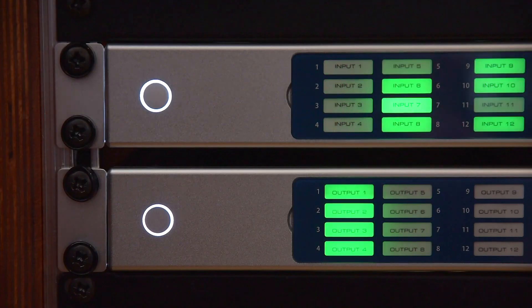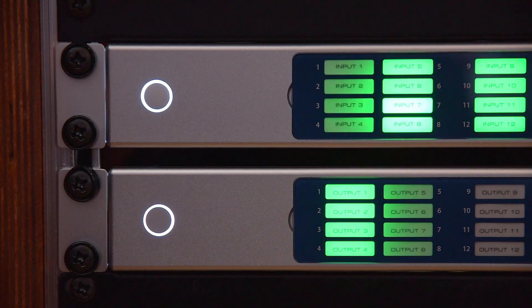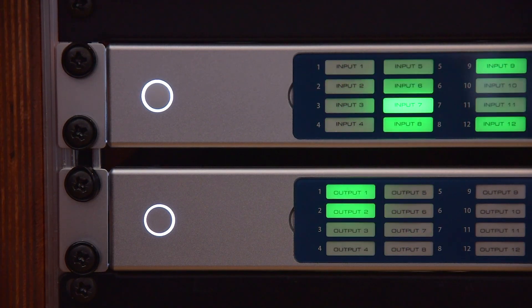Apart from the audio quality, our focus was on usability. You see it with a huge front panel with large LED lights, and this is used for showing you what's happening with your audio.